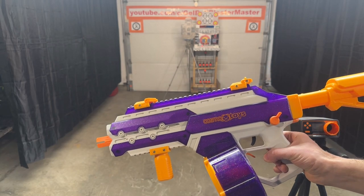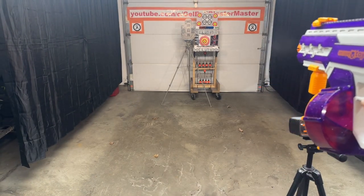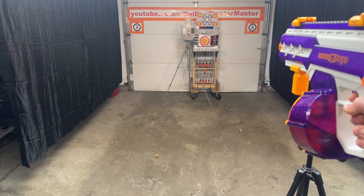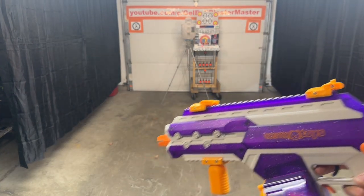All right, we got it all charged up. Let's shoot here and see what kind of FPS we're getting. I like the rate of fire, I like how it shoots. Let's see where we're at on FPS.